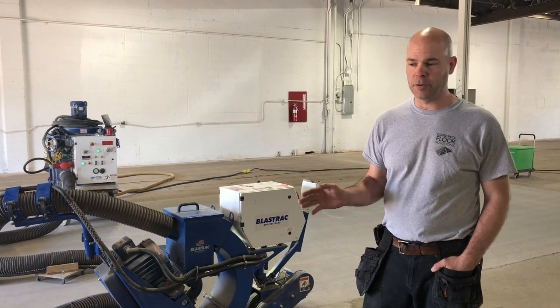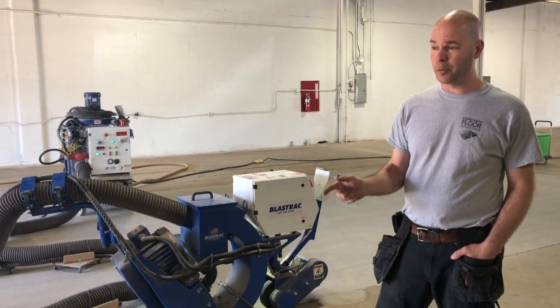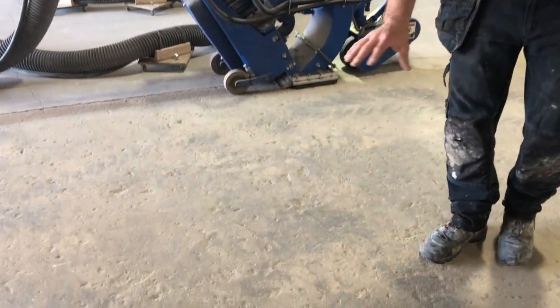Today we're working on a 5,000 square foot floor that's badly spalled inside a warehouse. This floor used to be a truck repair center and there's grime that has been worn into the surface, into the valleys of these spalls. So in order to clean all these areas out, we have to shot blast the floor.